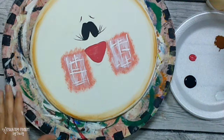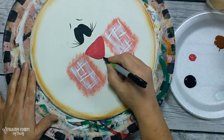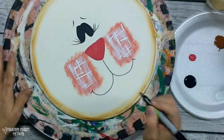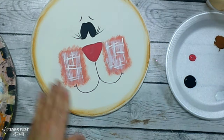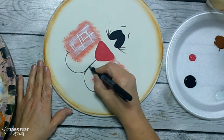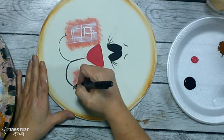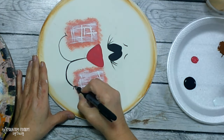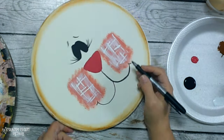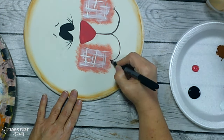I take a fine Sharpie marker and draw out a mouth, then go back over it to make it a little thicker. Then I use an ultra-fine Sharpie marker to add some teeth because I wanted to give her a little mischievous look, and that is how I make my cute whimsical characters come to life.